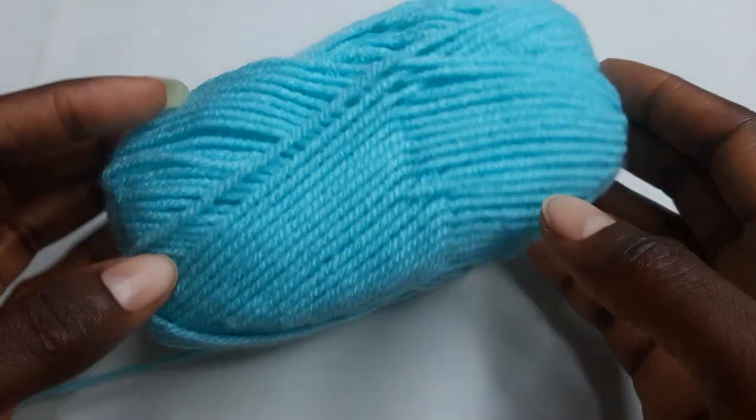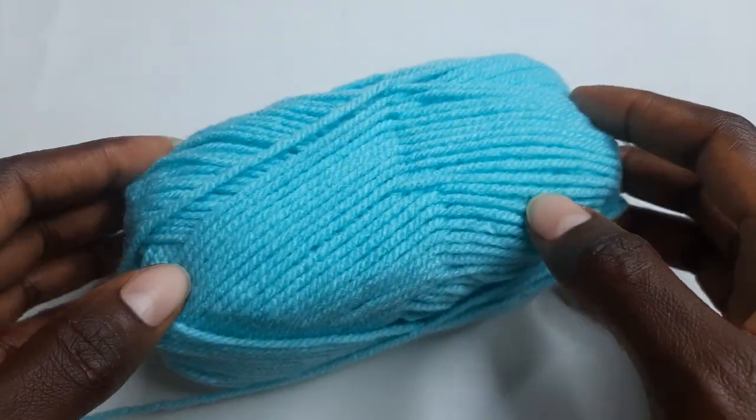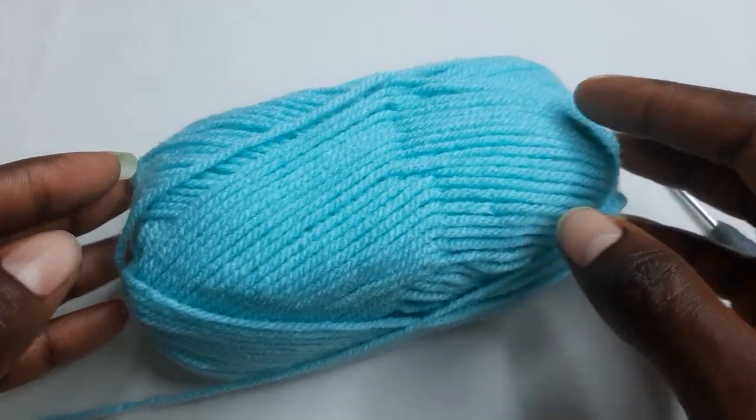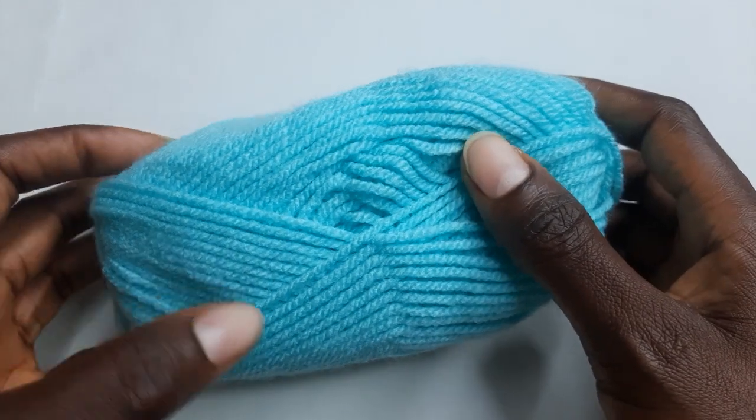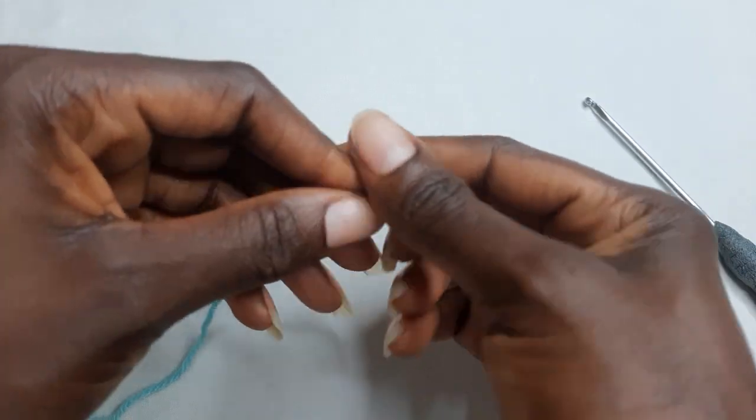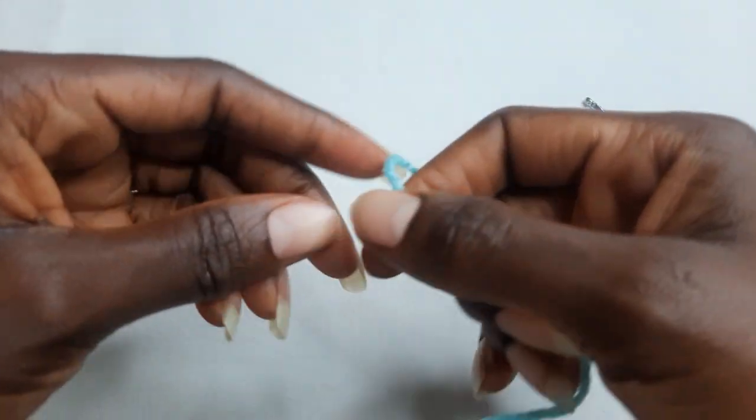Hi, welcome to today's tutorial. Today we are going to make this beautiful granny square. Go ahead and grab a yarn of your choice. You start with a slipknot.